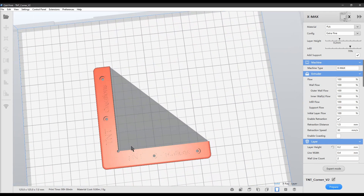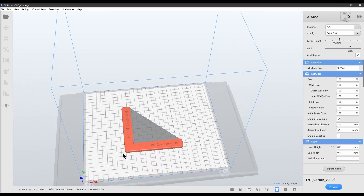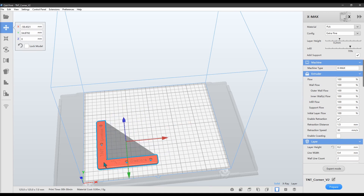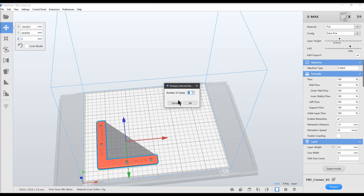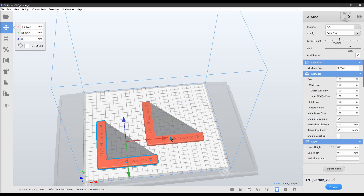It opens up and it's basically a generic slicer, just like Cura or anything else — works the same way. Now if you want two of these, you would just select the model. It's not going to print anything you put in the gray area, so when you select the model and multiply it, make sure you don't have something in that gray area. Move it out of the way, multiply and make one more copy so you have two. There are your two copies — save that and send it to your printer.